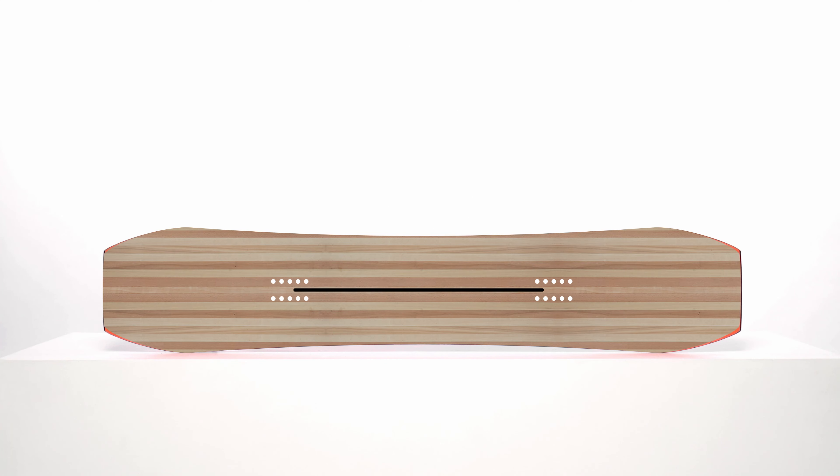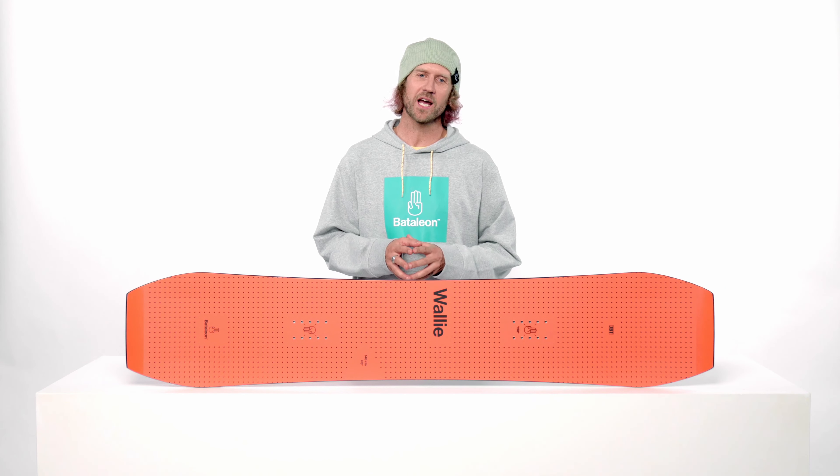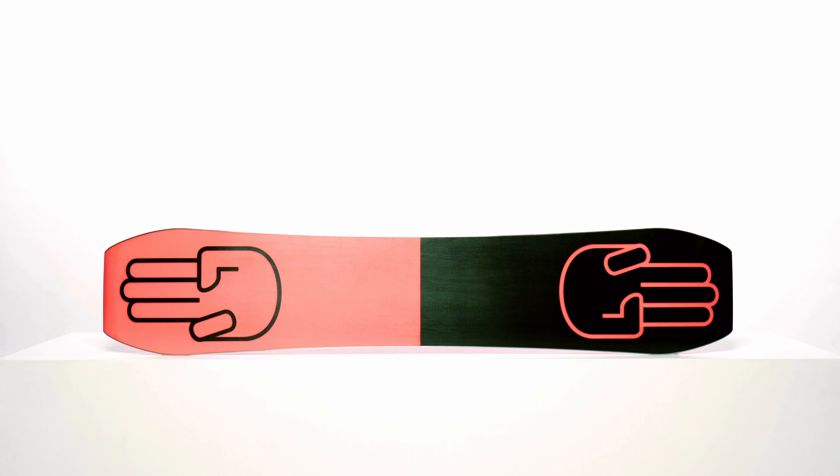As for woodcore additives, this board features a central supertube. Supertubes are hollow carbon tubes milled into the underside of the woodcore, making it lighter and more responsive. It also has four carbon strips running from edge to edge underneath the insert packs for added torsional stability. The woodcore is placed between two sheets of Bi-Ax laminate fiberglass and put on top of the super slick X base.